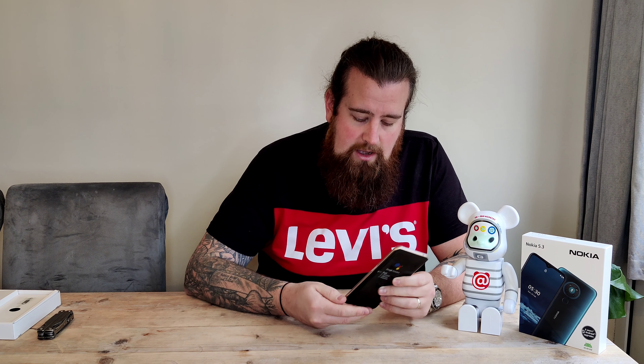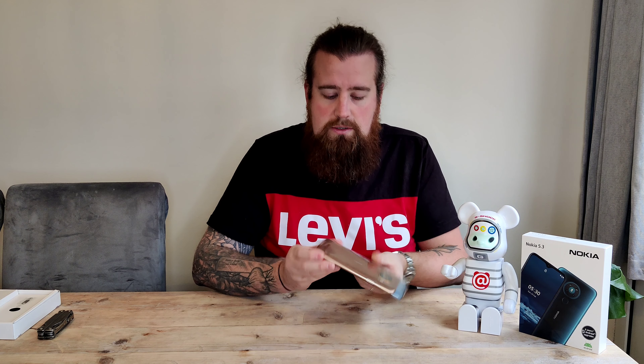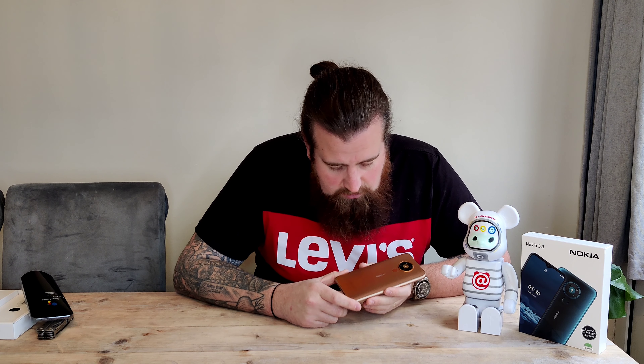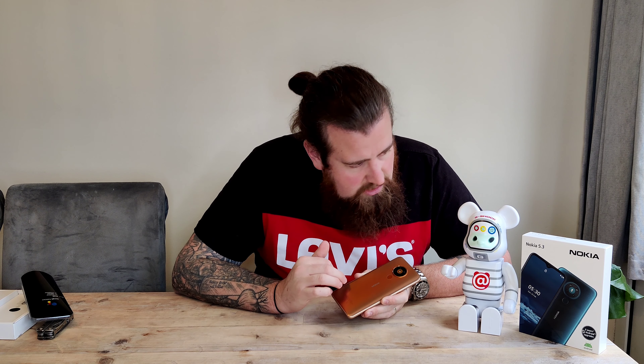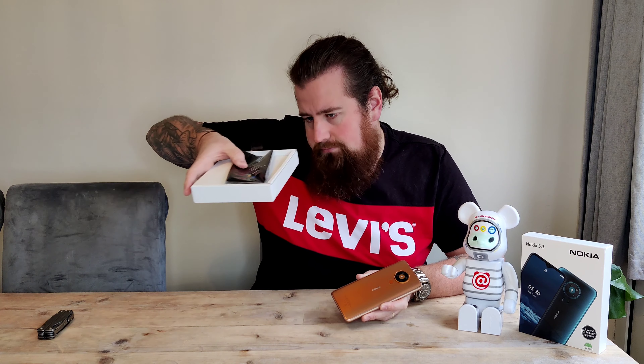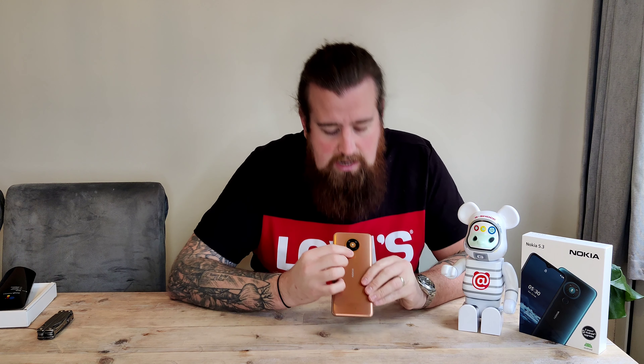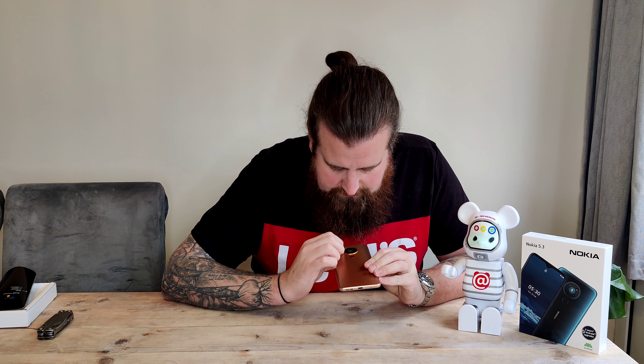The color is something I was looking forward to — look at that, how cool is that? They call it sand, but it's more of a copper to me. It is plastic but it's not too nasty. You've got the fingerprint sensor on the rear and three — in fact four — cameras and the flash on the back.